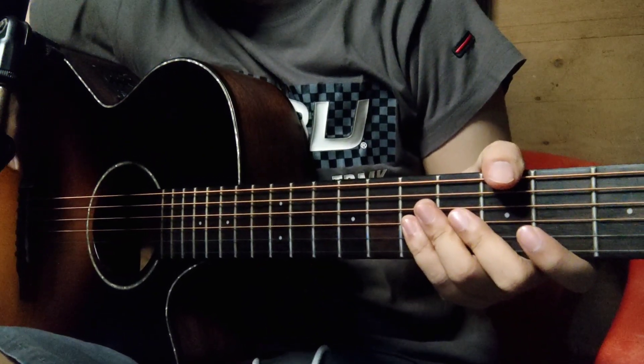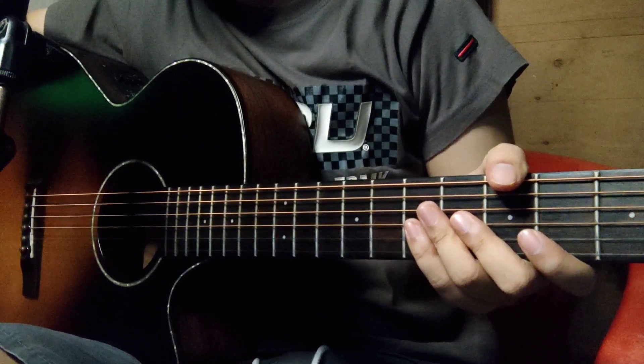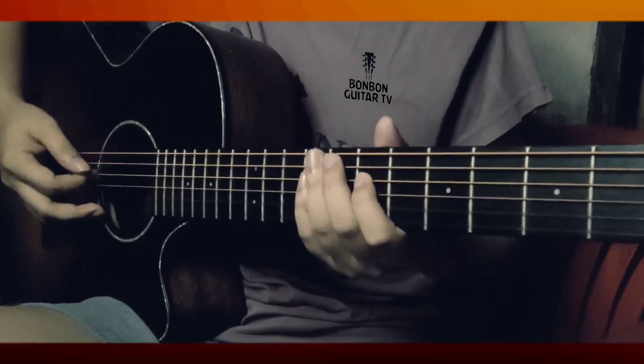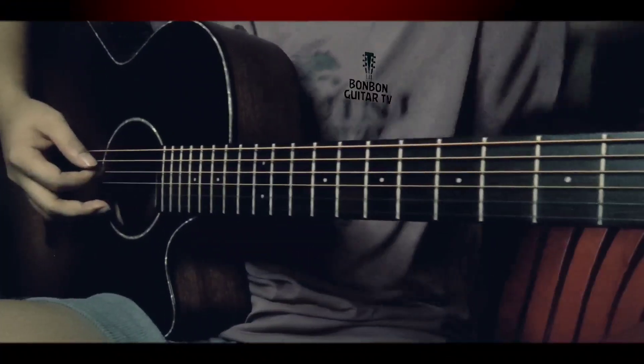So, ipapakita ko sa inyo ngayon yung guitar solo cover ko ng beer na nilagyan ko ng backing track.